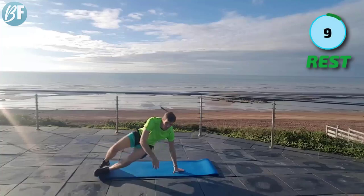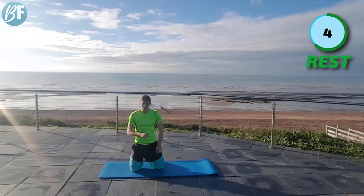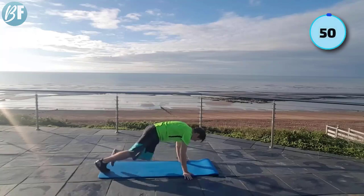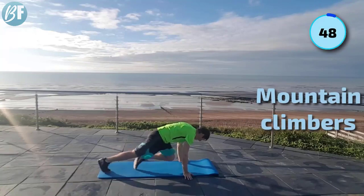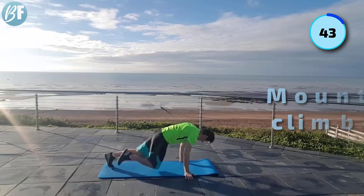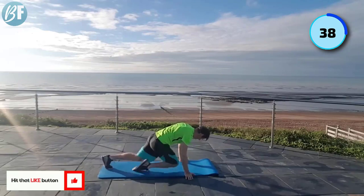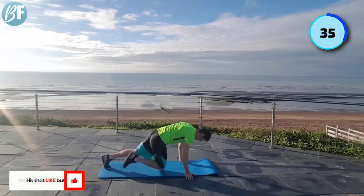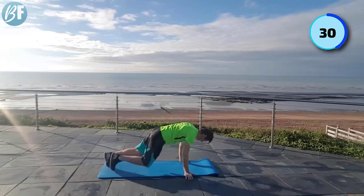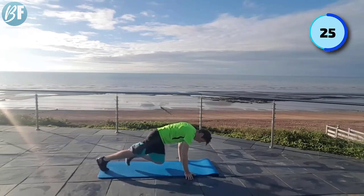Come back up. Next up — mountain climbers. Stand on the mat. Rapid fire. If you need to, put your hands on a chair or a table. Knees to elbows. If your core is a little bit on the weaker side, you might struggle with this one after doing the plank jacks and those bicycles. Depends on what you've done before this — you may have done one of our other routines, or you may be fresh, in which case you should be okay.